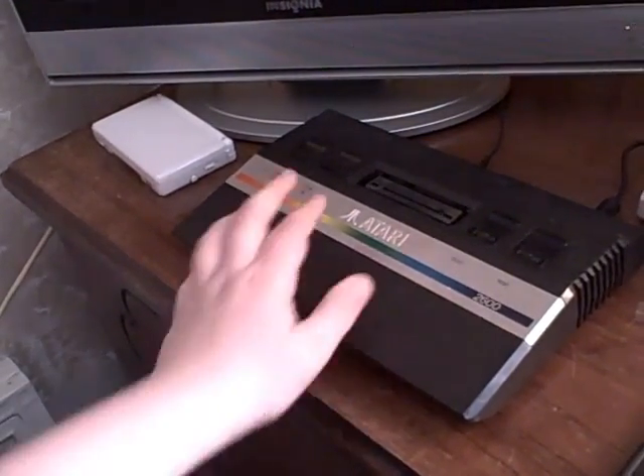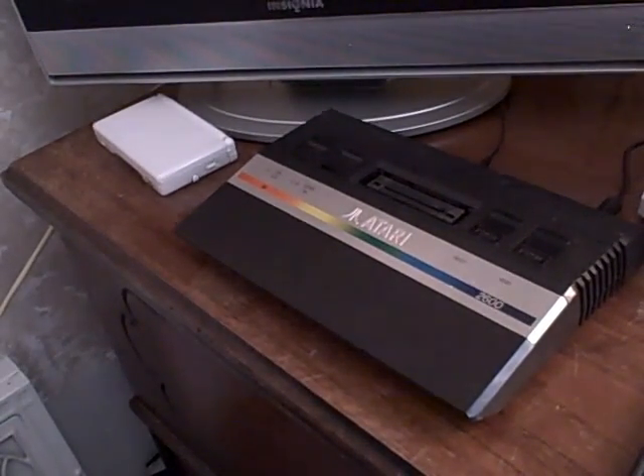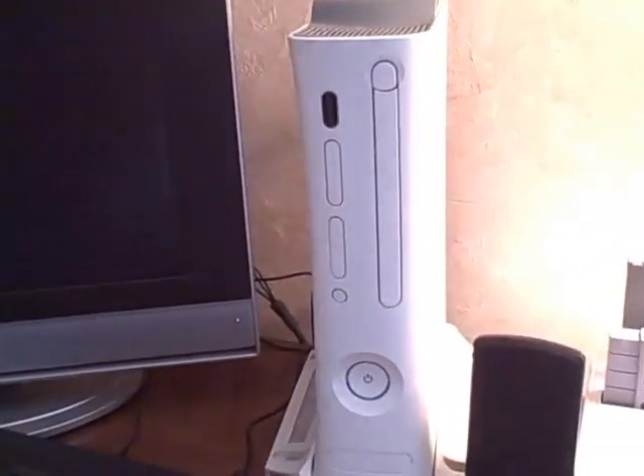A nice feature is the ability to choose between color TVs and black and white TVs. Not many people have black and white TVs these days, but it's nice to have that capability that most systems like the Xbox do not have.